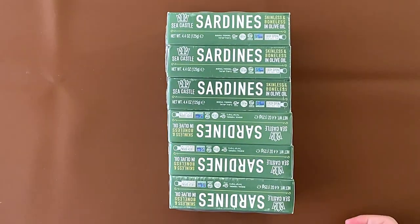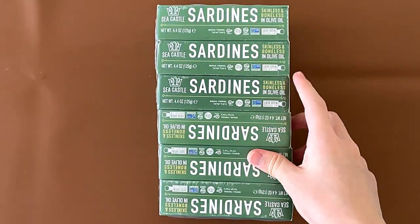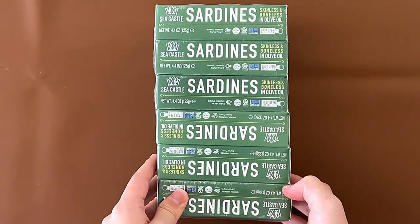Hello tiny reviewer friends. Today I'll be reviewing sardines — Sea Castles, skinless and boneless, in olive oil.